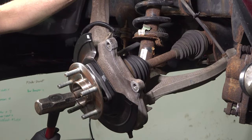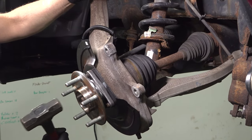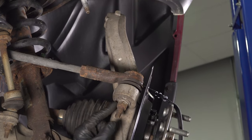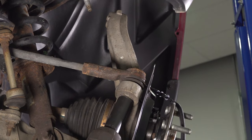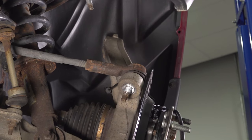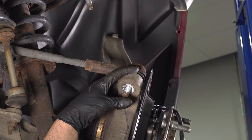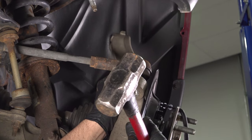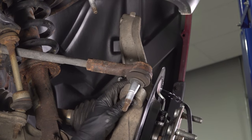Just give the axle a light tap. Using a 21-millimeter socket, take this nut off for the tie rod. You can use a removal tool or just tap it out with a hammer. Pop that off and slide that out of the way.